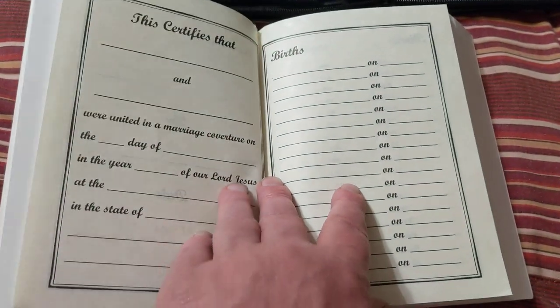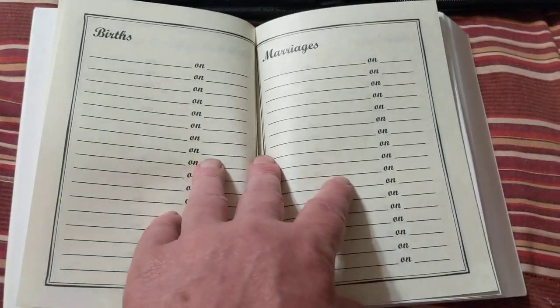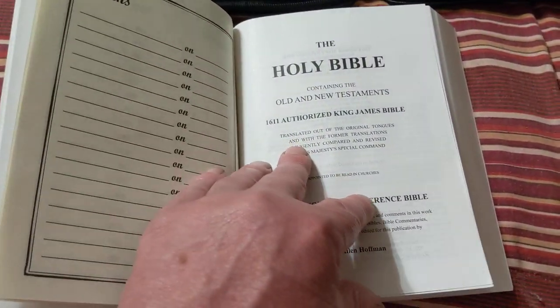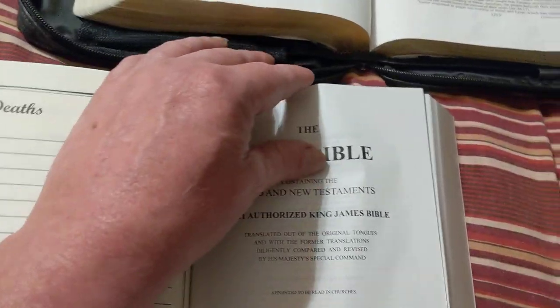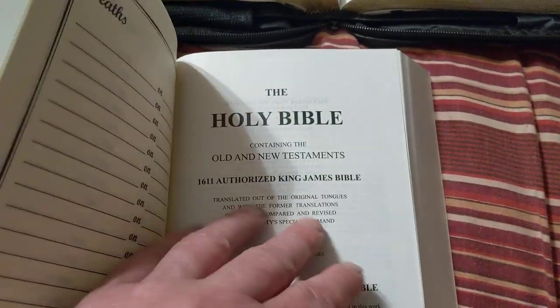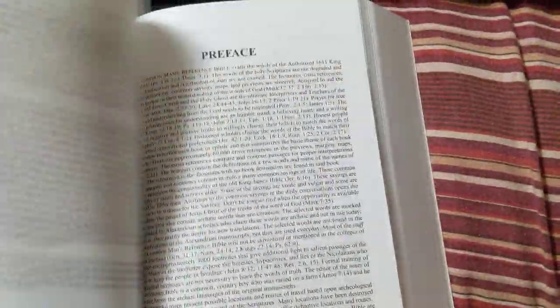It's got everything the regular Common Man's got, and it's even the same kind of paper. It ain't laying flat yet, but it's a vinyl, so that's expected.